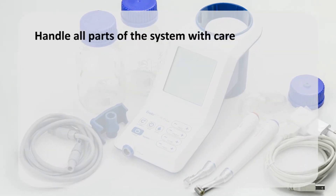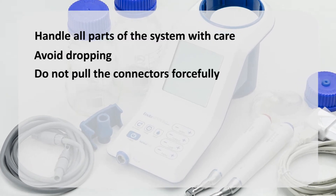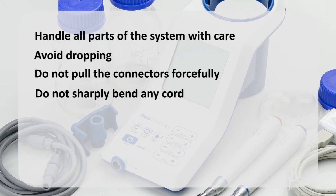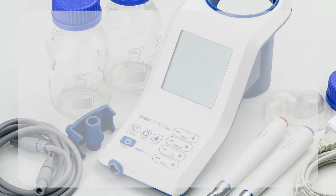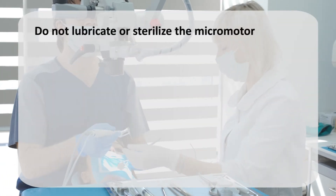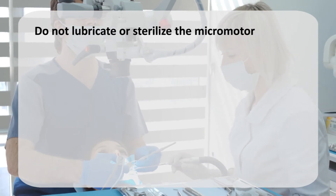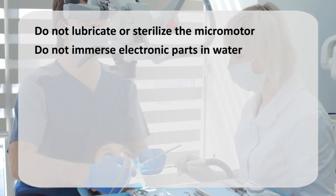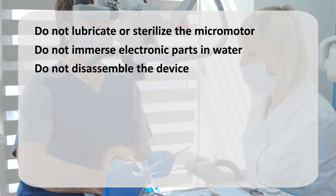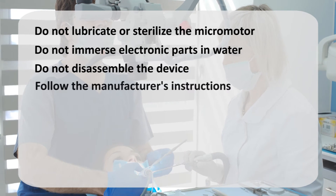Handle all parts of the system with care. Avoid dropping any part of the device on hard surfaces. Do not pull any of the connectors too forcefully or sharply bend any of the cords. Do not lubricate the micromotor or sterilize it by any means, including an autoclave or ultrasonic cleaner. Do not immerse any of the electrical parts in water or other liquids. Do not disassemble the device under any circumstances, with the one exception of replacing the battery if necessary after prolonged use. Make sure to follow the manufacturer's instructions.